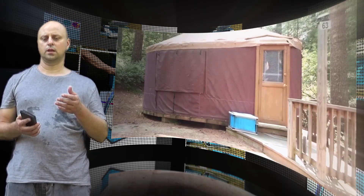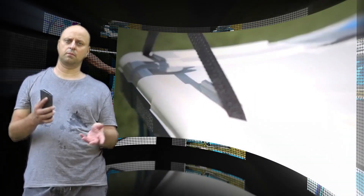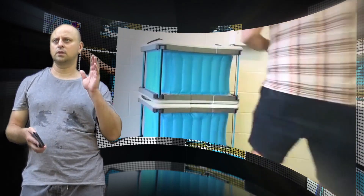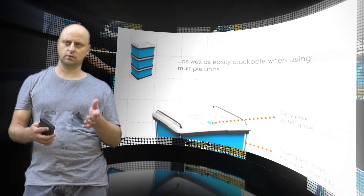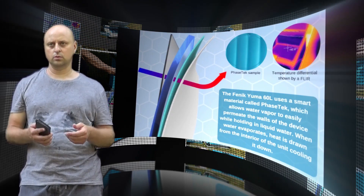The walls are made from a smart material called Phase Tech that allows water vapor to evaporate from the sides of the box without allowing water to leak out. When the water evaporates, heat energy is pulled from the inside of the box. This decreases the temperature an average of 10 to 20 degrees Fahrenheit from ambient conditions, and even more so in dry environments.